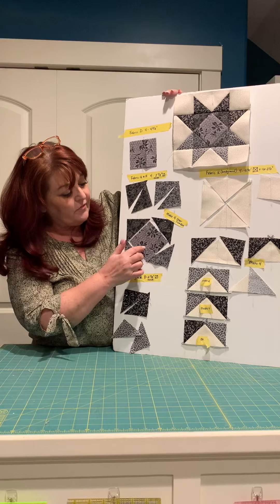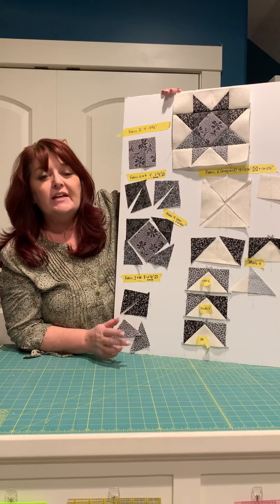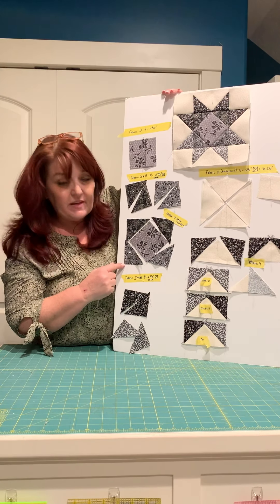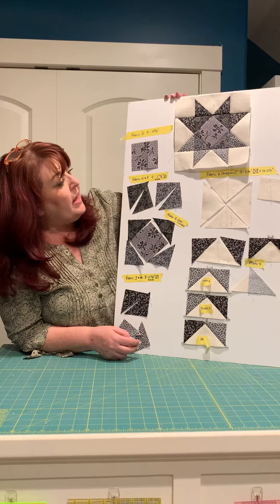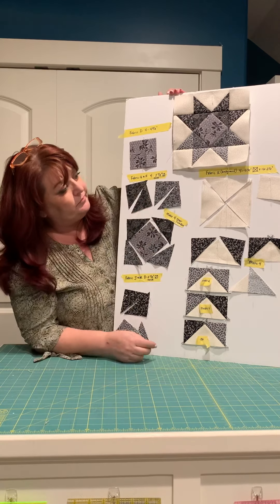Make sure that when you are sewing these edges you're not stretching them. A good tip for doing this is to fold the square in half and press it, fold it in half the other direction and press it, and then when you sew it, line up the point with that crease line — that will make sure this comes out perfectly square.